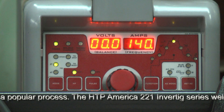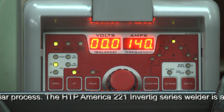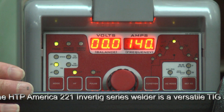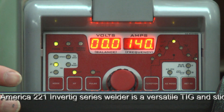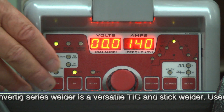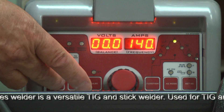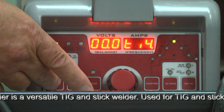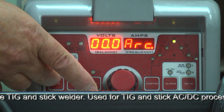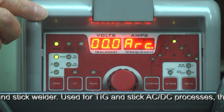The versatility of the HTP Invertig 221H AC and DC machine makes it possible to do stick mode welding. We have several adjustment parameters to work with, but to start with, we'll convert the machine by mode to stick welding or arc welding.